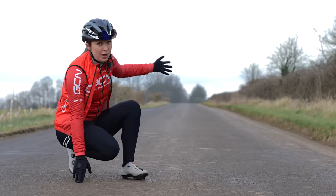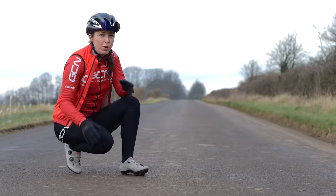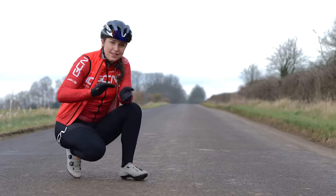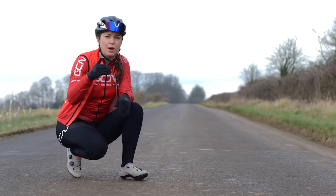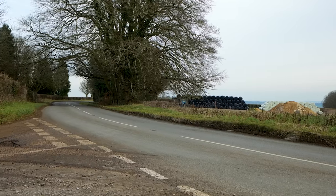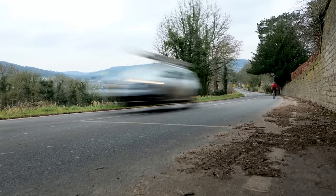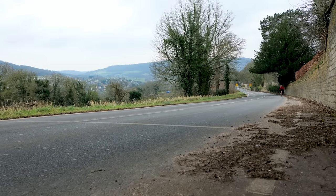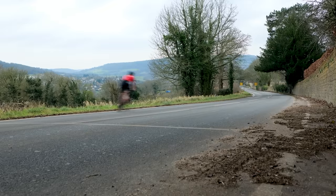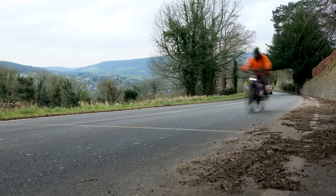A road like this is perfect for doing really short efforts, maybe sprints, but if you are looking to do hill ramps, you want a hill that has a nice, consistent gradient with nowhere you'll have to come off the gas or it goes downhill. Don't be afraid to ride up and down the same road multiple times. When I was pro, I used to do a 30-minute ride out to this perfect road and then spend the next two hours riding up and down the same road until I completed my efforts.